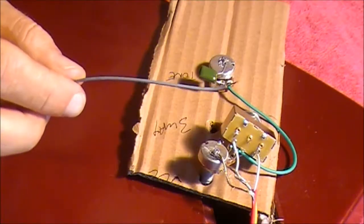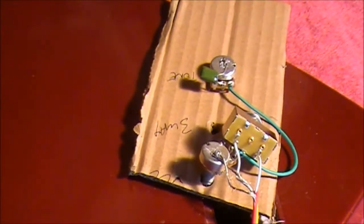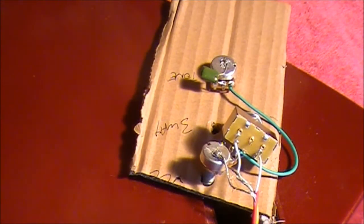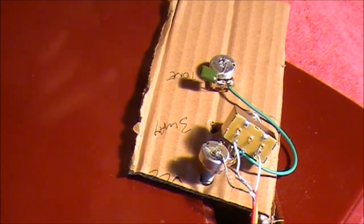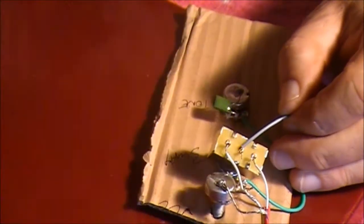I've now grabbed another short bit of wire with trimmed and tinned ends. I want to run this from the middle contact point — between the two hot wires — on the three-way switch, and I want to run that to the back of the tone control to earth it. I'll feed that through the middle contact.